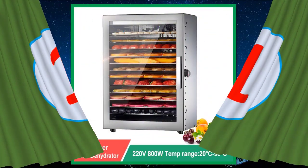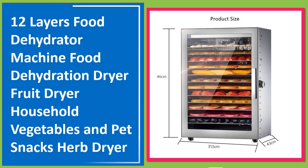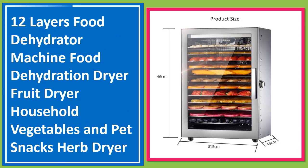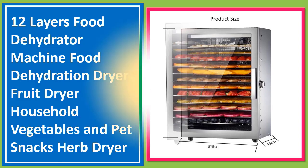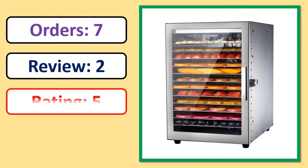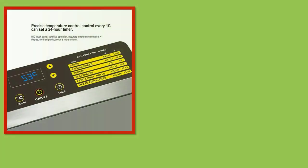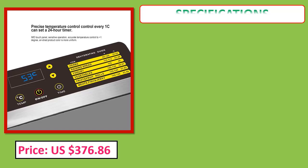Number 1: 12 Layers Food Dehydrator Machine, Food Dehydration Dryer, Fruit Dryer, Household Vegetables and Pet Snacks Updryer. Orders, review, rating, percent off, price, specifications.